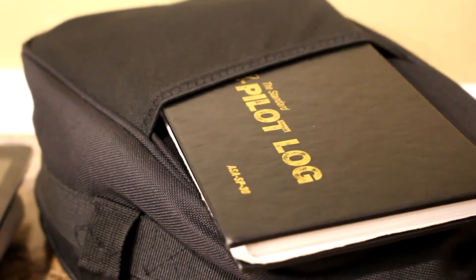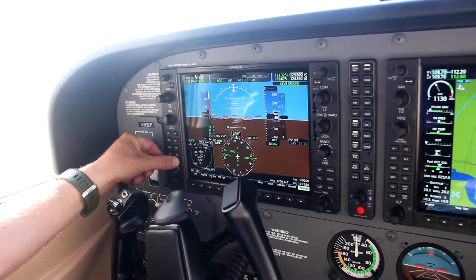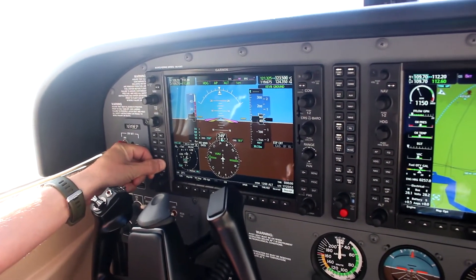At first, pilots will rely on the checklist to guide their check, but with experience, pilots begin doing the required checklist line items and then verifying by reviewing the checklist.